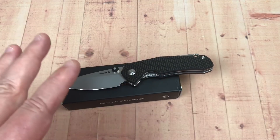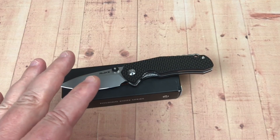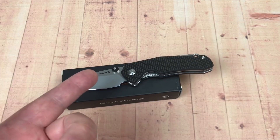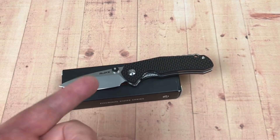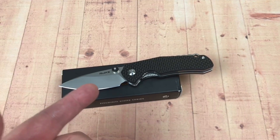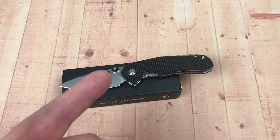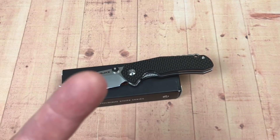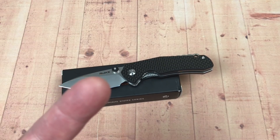Alright, I'm going to get out of here. Thank you so much for joining me. I appreciate it. We love knives around here and we like most Rake knives — but this one? No, not for me. You guys stay sharp. Thanks.